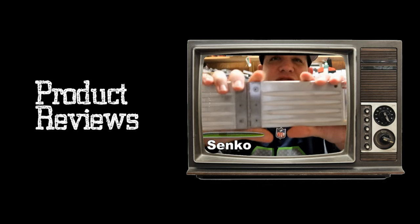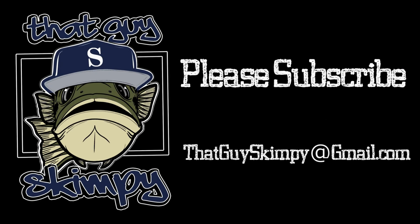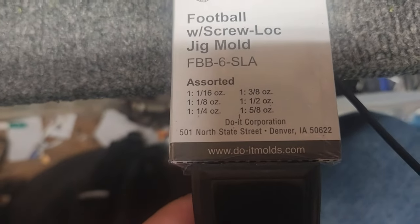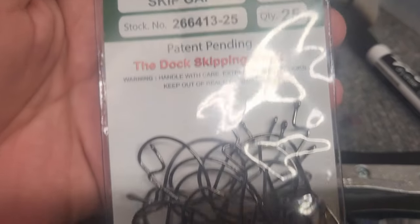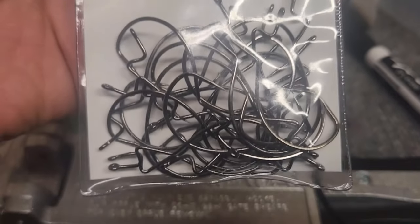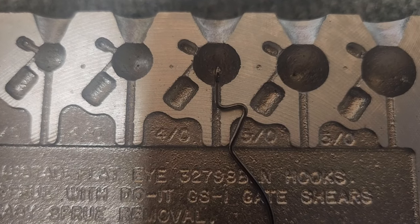Okay, so here's the 5-inch one. Here's the mold — this is the football with screw lock, and this is the one we're going to use. Here's the Skip Gap hooks. I'm going to do the 3-0. So what you're going to do next is take a hook and place it exactly where you want it.